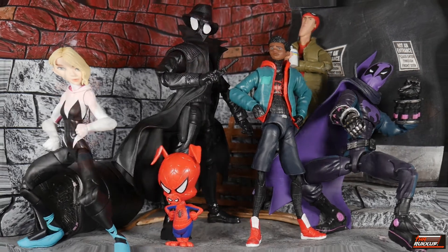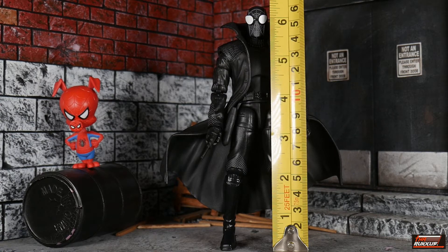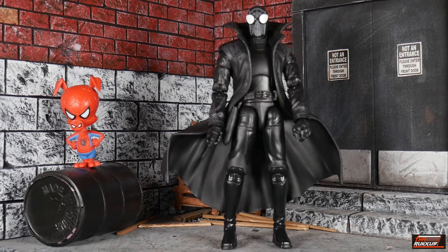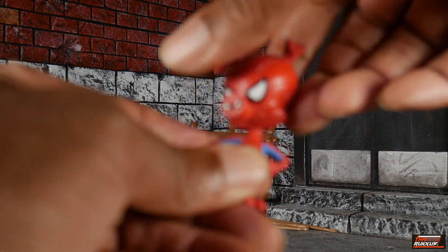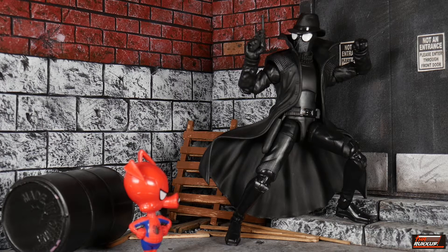Taking a height measurement of Spider-Man Noir with the hatless head sculpt for a more accurate reading: he's standing about six and a half inches tall. As for Spider-Ham, I'm not even going to bother measuring. It bears mentioning that Spider-Ham does have head articulation, so I guess that means Hasbro has been vindicated — this is technically an action figure after all.